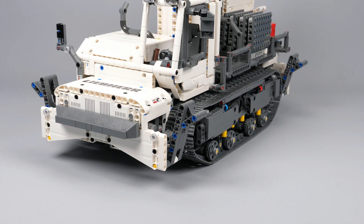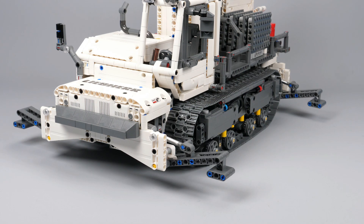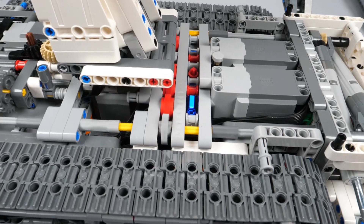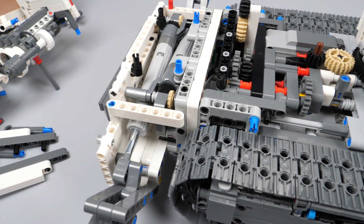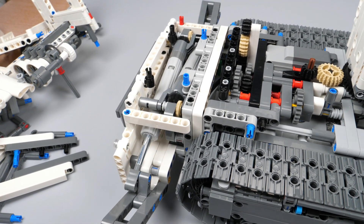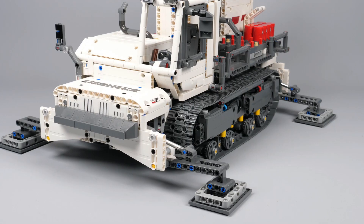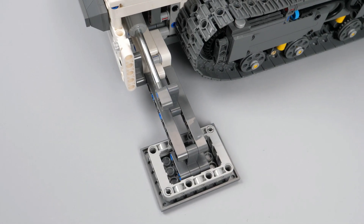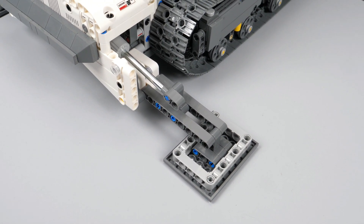The second function is the outriggers, which required a lot of design iterations to implement. They are driven by an L-motor placed underneath the rear platform, which drives an axle on each side through gearing. This axle drives four linear actuators placed symmetrically to maintain a compact design. They cannot lift the model because of the operating force angle, but cover a large area around the model. Additional pads can be added and stored on the rear platform.